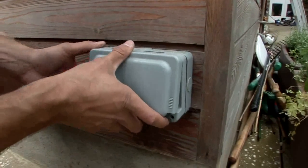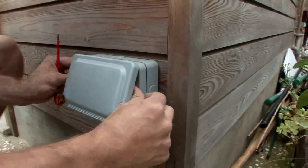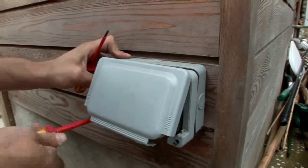Once that's done it's just a case of pushing it back, making sure that we get the grommet — there we go, just like that. And then like anything else you just screw it up. And that's how you would do an outdoor waterproof double socket in a domestic household.